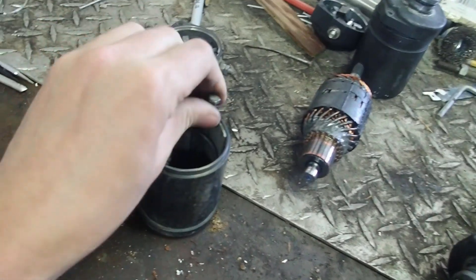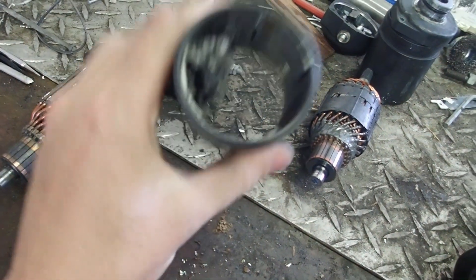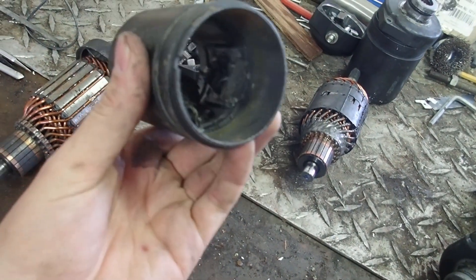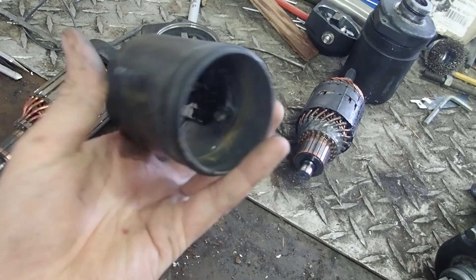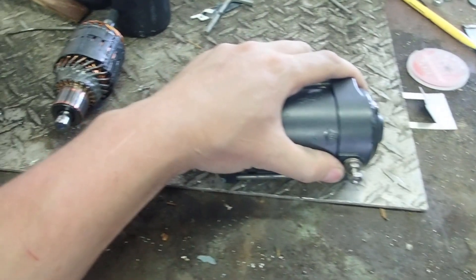I'll take the bolt out there for you, and you'll see why. The magnets come unglued and disintegrated. That's also what happened to this starter that was sent to me by another guy.